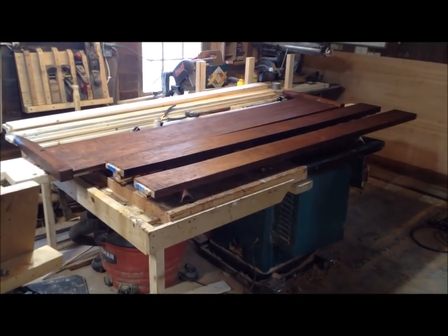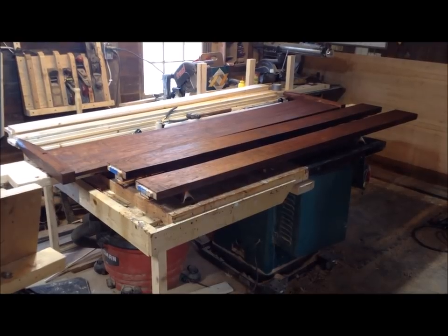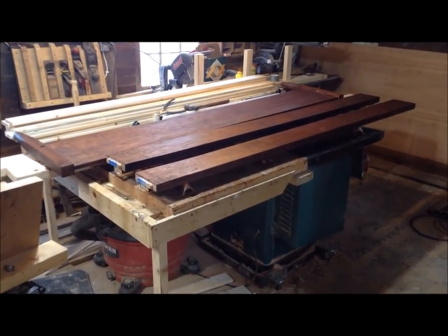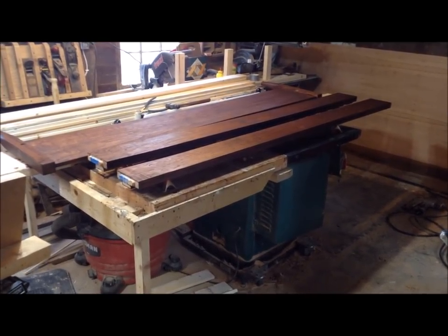I'm going to be taking a little break from the bear videos mainly because the weather's been so terrible. It's been raining and I haven't had time to work on it at all because of the rain. I'm going to switch to posting my recent build which is a bed.